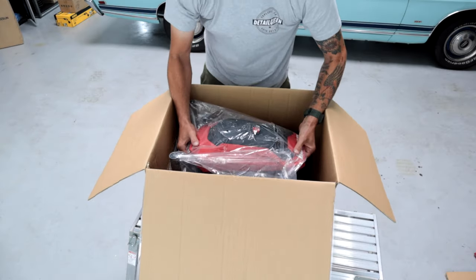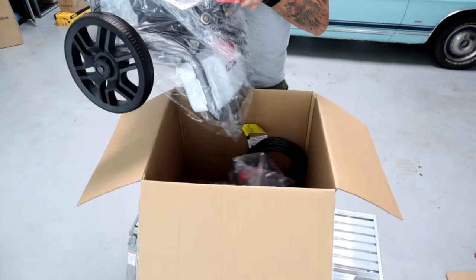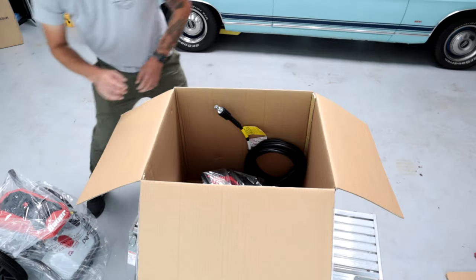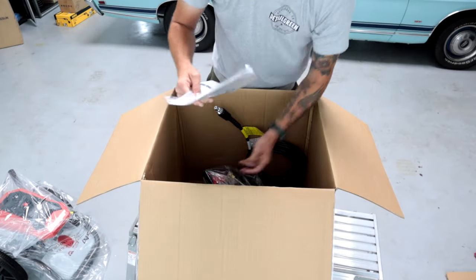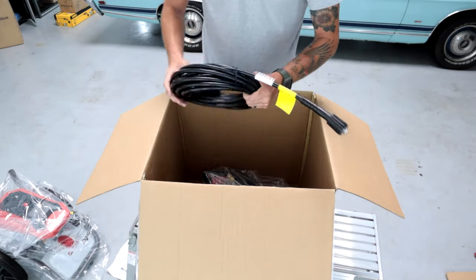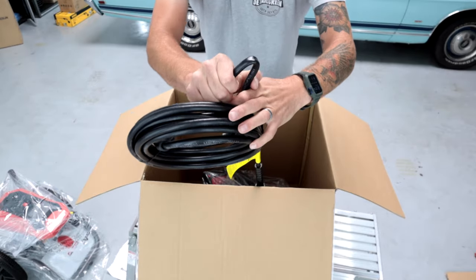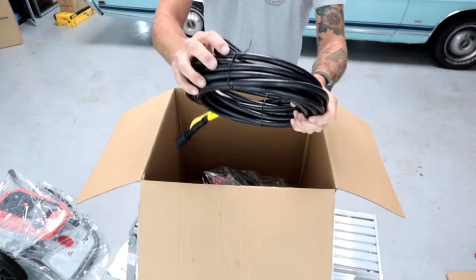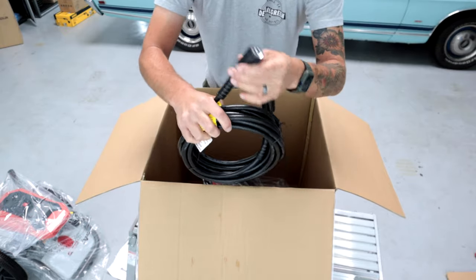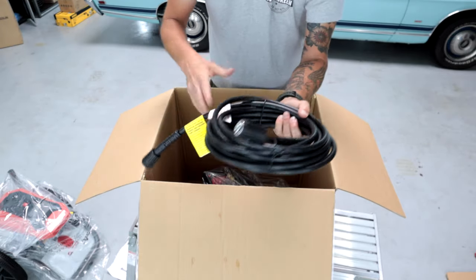Let's go ahead and pull this guy out and see what else we got. So we have a warranty card, instruction manual, and a high pressure hose — this one does look like it's going to kink. It's a 20-foot hose, so I'm definitely going to recommend you guys upgrade this hose. It's short and it kinks, so not my favorite.